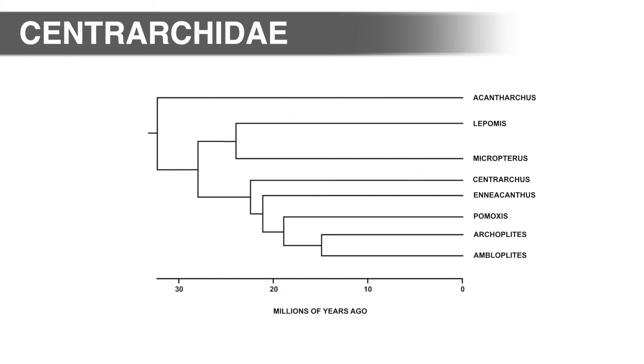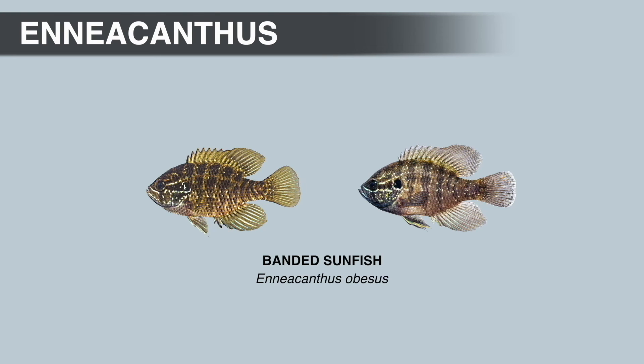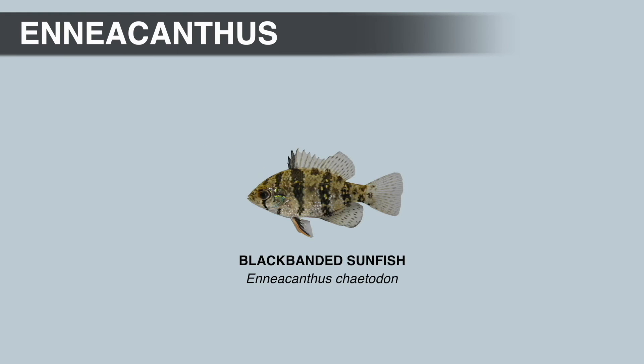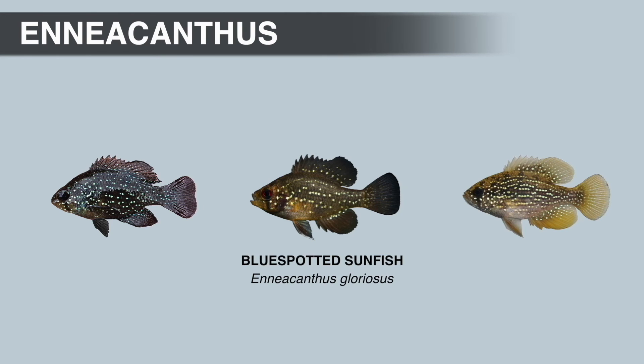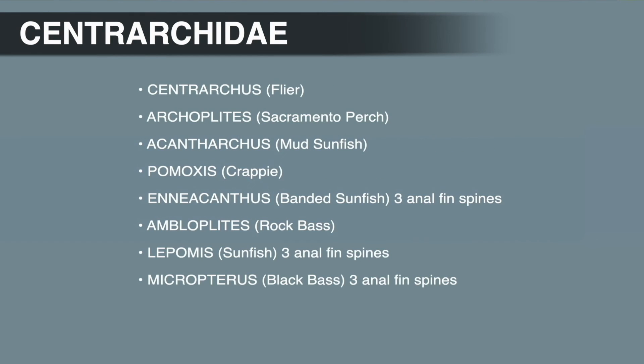Today these two groups superficially have very little in common, but all species in Micropterus and Lepomis do have three anal fin spines. The three species of Aeneacanthus, the banded sunfishes, also have three anal fin spines, but they have rounded caudal fins. Technically there are three genera with three anal fin spines in the Sunfish family: Micropterus, Lepomis, and Aeneacanthus.